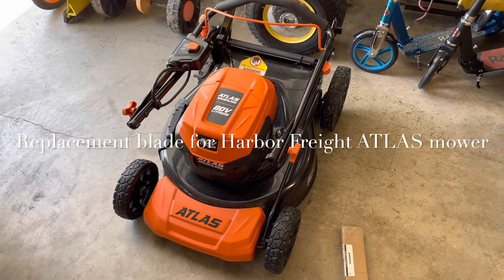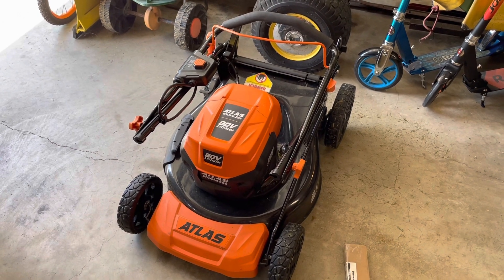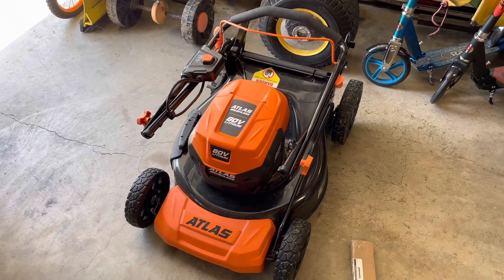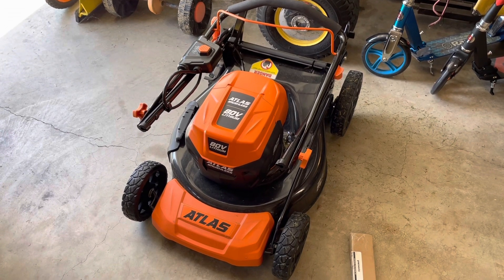I have several pieces of Harbor Freight Atlas equipment: the line trimmer, the leaf blower, and the hedge trimmer. All have been excellent. The battery life is one of the things I like the most about it. The large 80-volt battery is great.